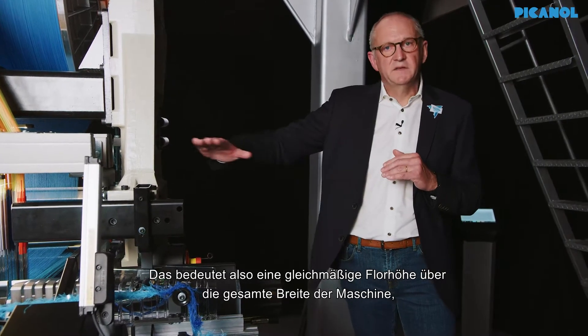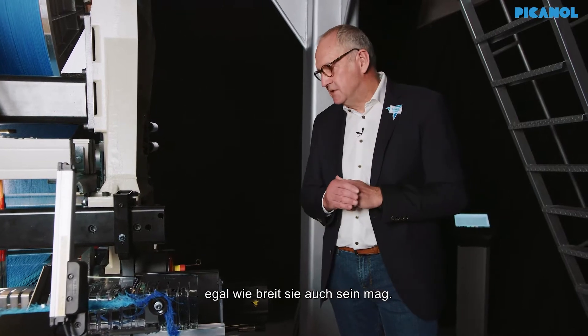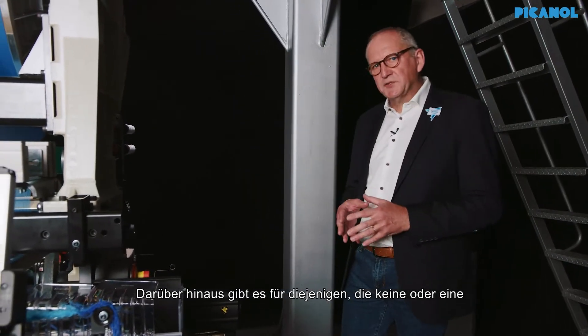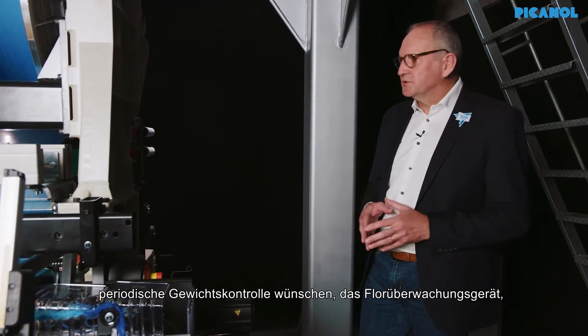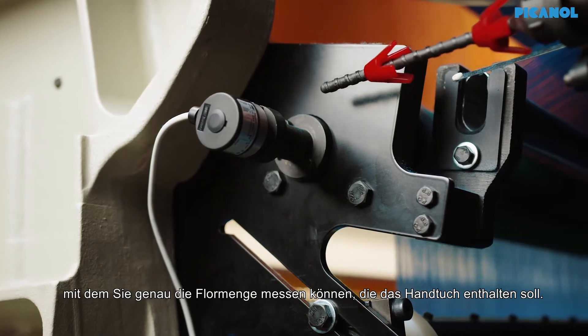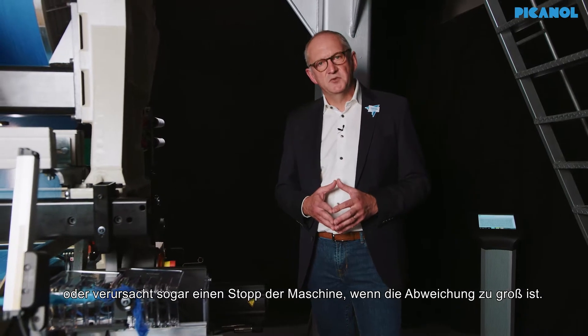That means even pile height throughout the full width of the machine. On top of this, for people who don't want to do periodical weight control, we have the pile monitoring device, which allows you to exactly measure the amount of pile given to the towel. If it exceeds certain ranges, you can ignite a warning light, or it can even stop the machine if the deviation is too big.